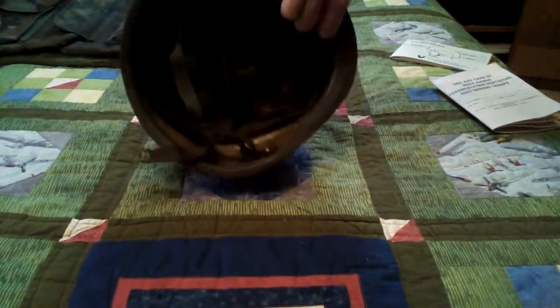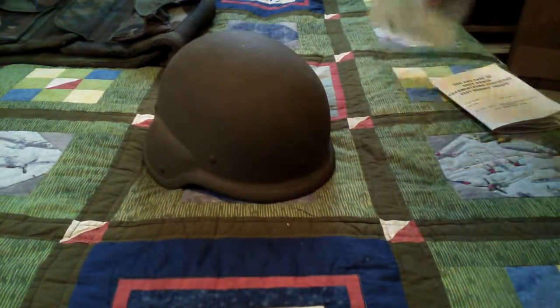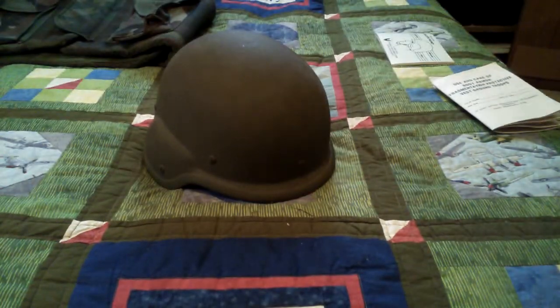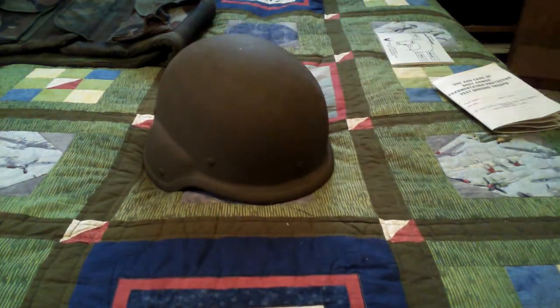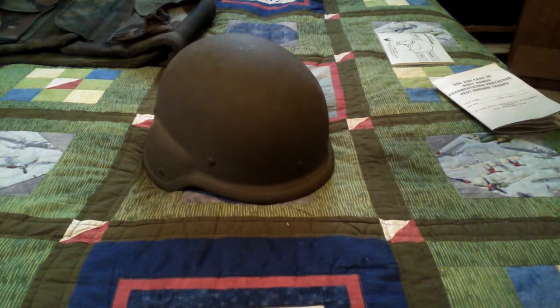Here's the inside of the helmet — this particular one is actually unissued, dated 1989, and came with its manual. It consists of 19 layers of Kevlar and can stop shrapnel and rifle rounds up to .308. If you've seen a .308 round, you know that's a pretty large rifle round, and this helmet can stop it.